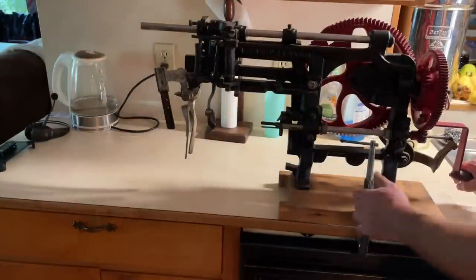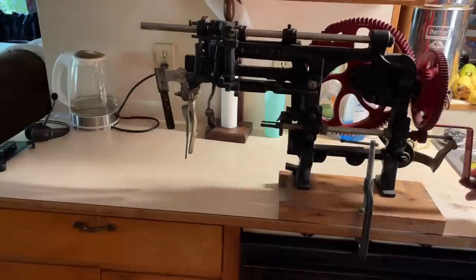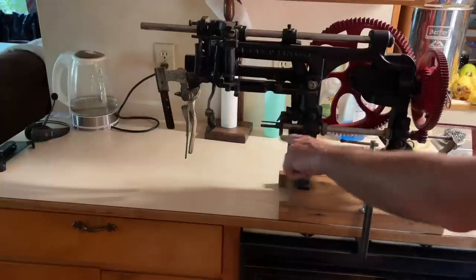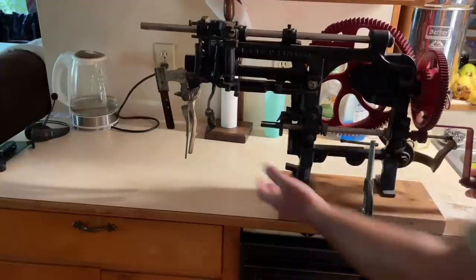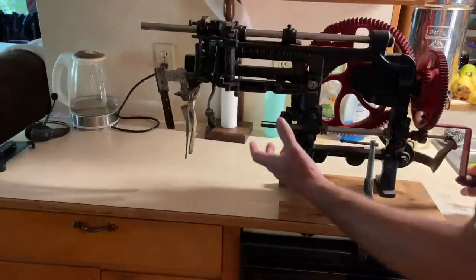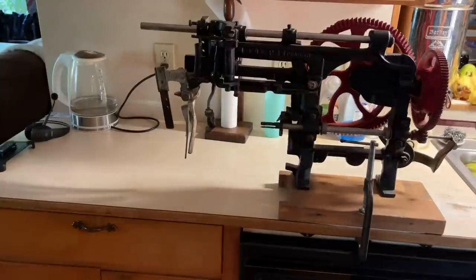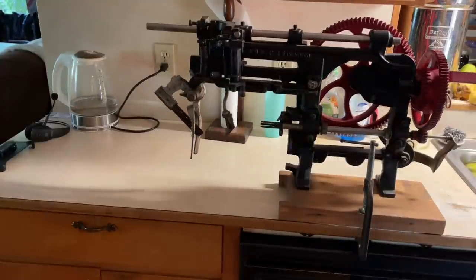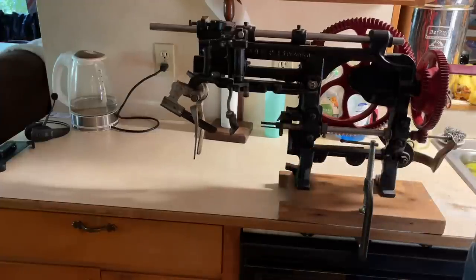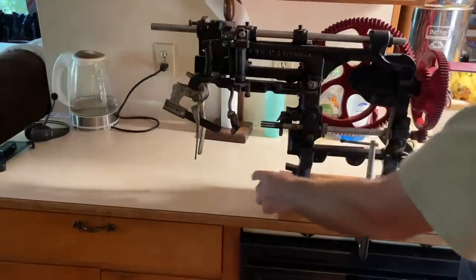I've got it clamped down to the counter here. You got your crank handle over on this end — you crank it and it turns this big gear on the back, and it also turns the spindle shaft that holds the fruit. So you put your fruit on the spindle shaft, slide it on, start turning the hand wheel, and you've got a cutter right here that comes in. You've also got a coring knife that comes in right here and takes the core out of the fruit.